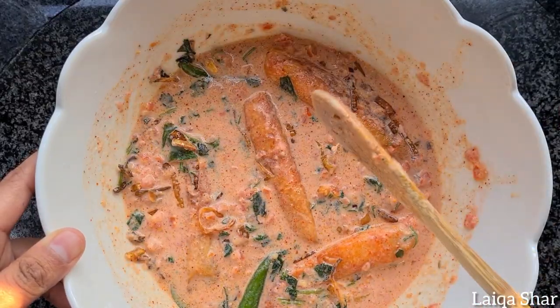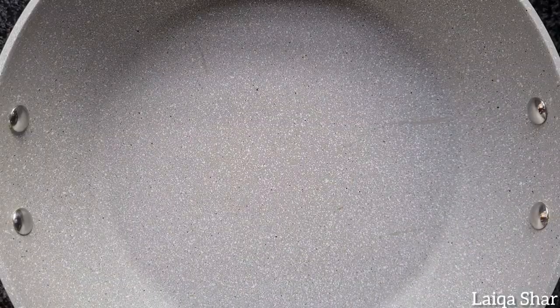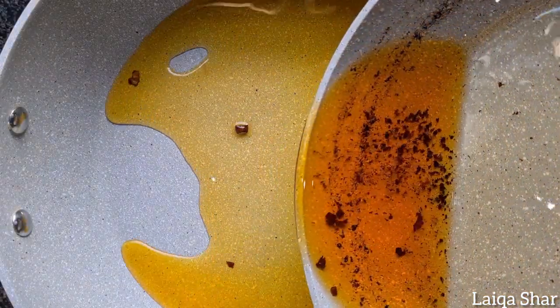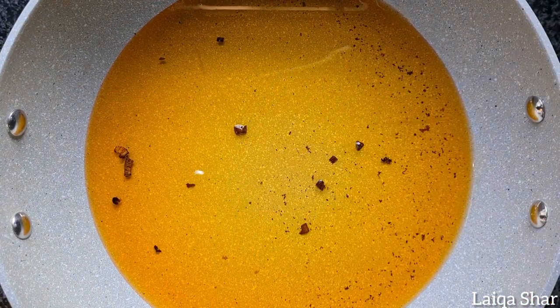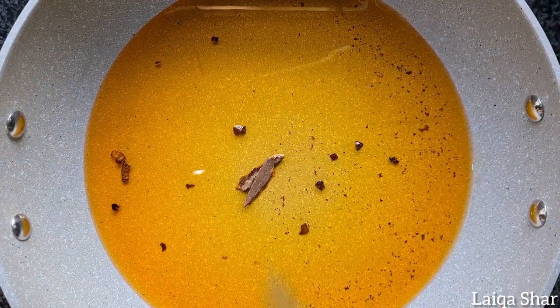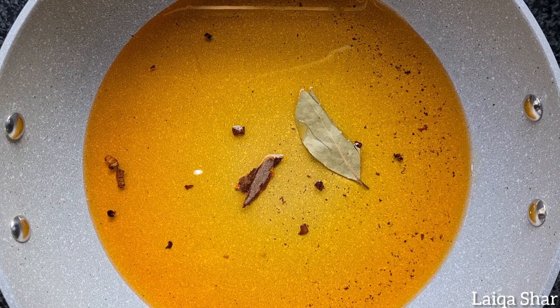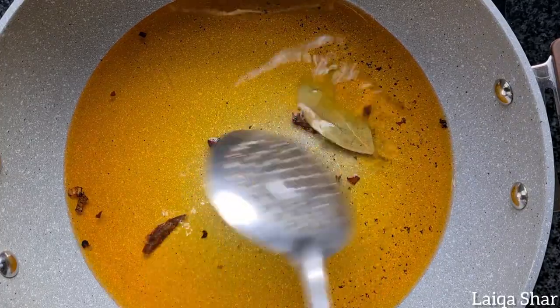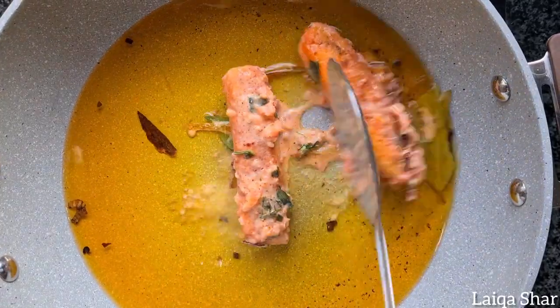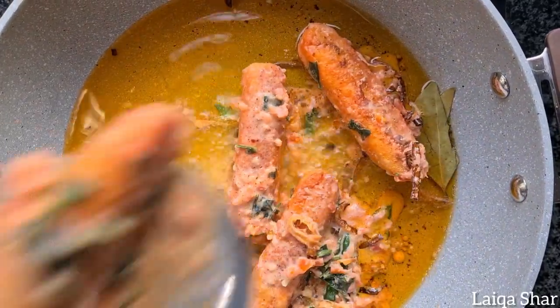When you're ready to layer the biryani, in a pot on high heat add in some of the oil you've been using to fry, then the cinnamon stick and bay leaf. Allow this to fry for a few seconds, then add in the fish and all its marinade.